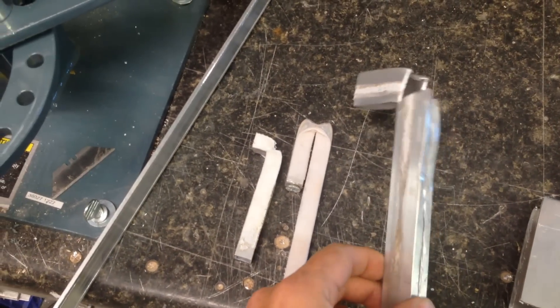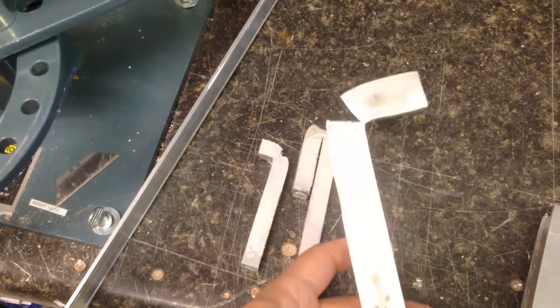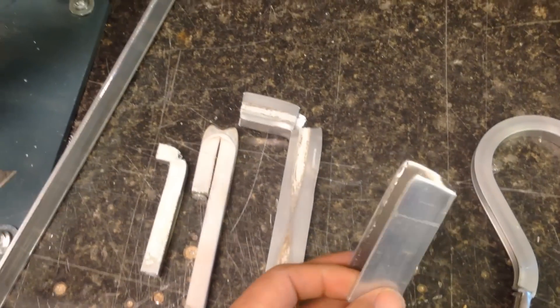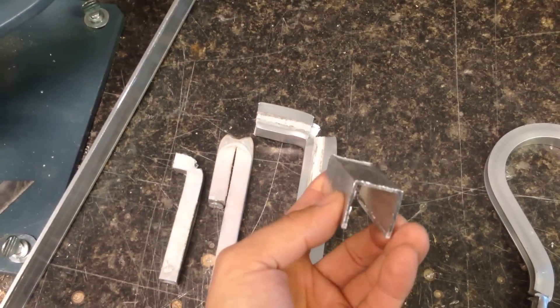Then I tried making a cut down the side to relieve the stress on some 1 inch by 1/2 inch 16 gauge aluminum, and that cracked too. Then I tried 1 by 1 inch channel, 16 gauge — that cracked off as well.